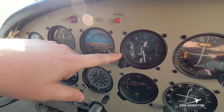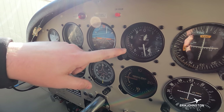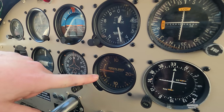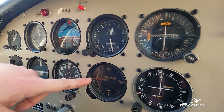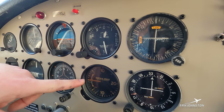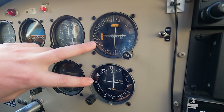Just below that is our directional gyro — the other vacuum-powered gauge — which tells us which direction we're pointed, like a compass rose. Next is our altimeter, which simply tells us how high or low we are. Below that is our vertical speed indicator — if we're climbing or descending, this tells us at what rate. That's important when stuck in the clouds where you don't know which way is up, down, left, or right.